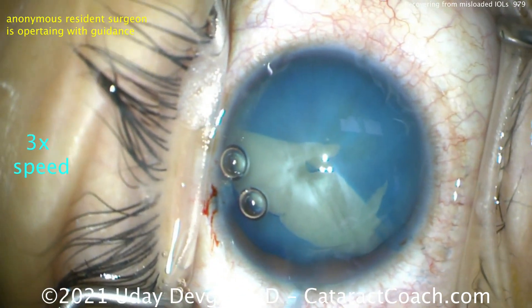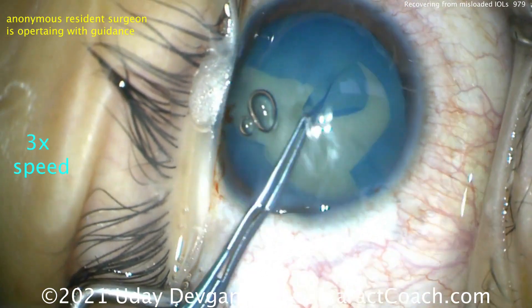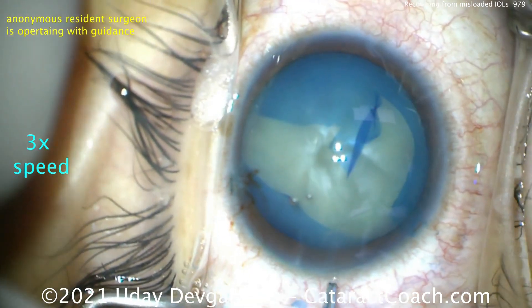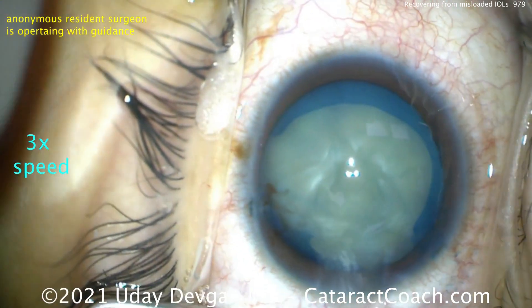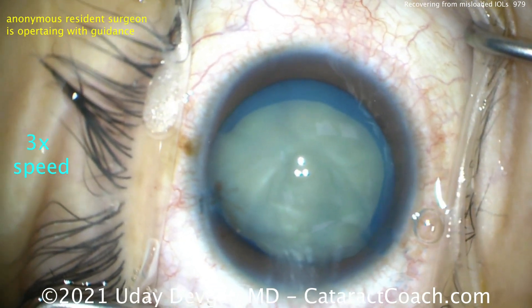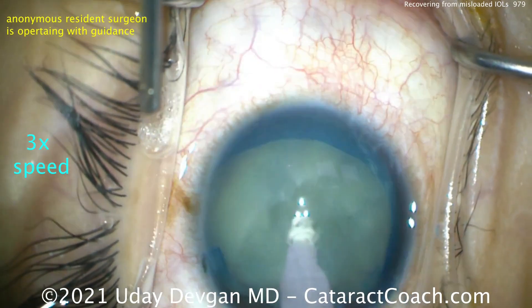So now we'll go in here cutting with scissors, and we're going to try to create the remainder of the capsule opening. You can see it still wants to run out — we're having to pull it in quite a bit just to help control it. Now we want to be very sure that we don't cause that rip on the capsule to extend to the posterior capsule, because that'll be an issue.